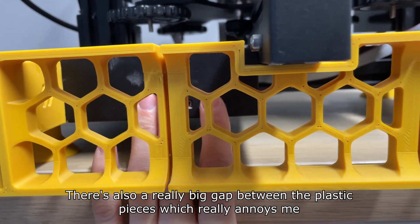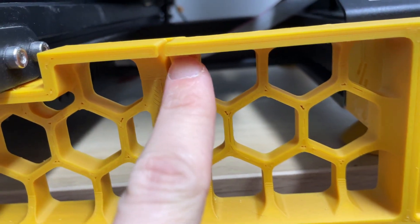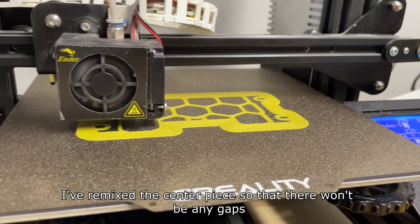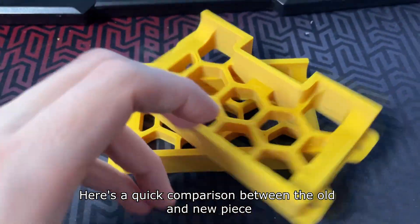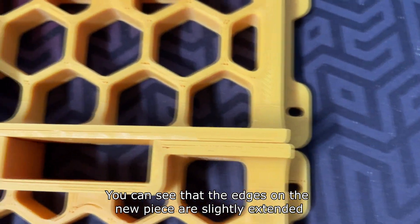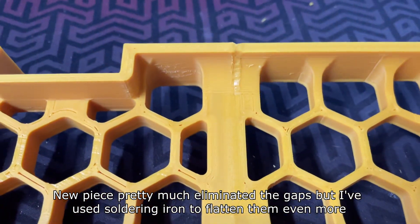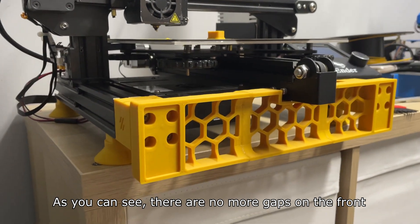There's also a really big gap between the plastic pieces which really annoys me, but this can of course be easily fixed. I've remixed the center piece so that there won't be any gaps. Here's a quick comparison between the old and new piece — you can see the edges on the new piece are slightly extended. The new piece pretty much eliminated the gaps, but I also used a soldering iron to flatten them even more. As you can see, there are no more gaps on the front.